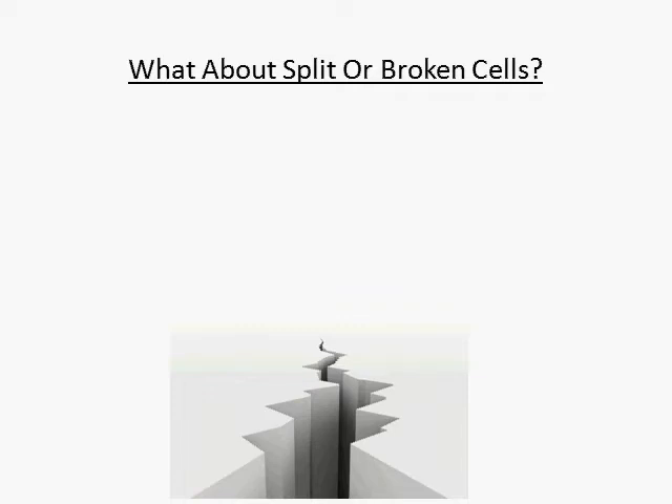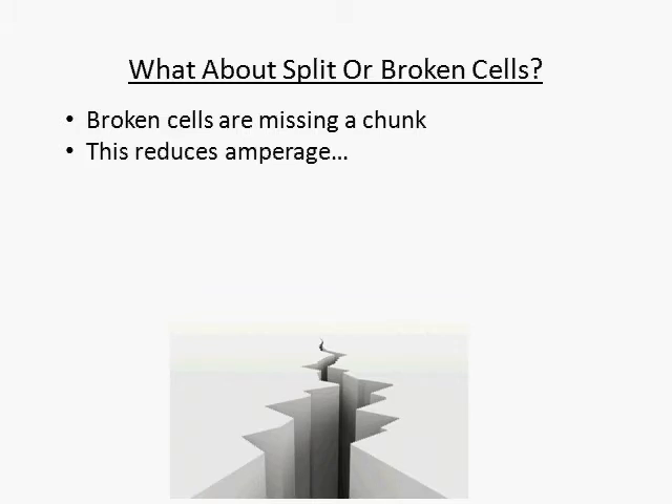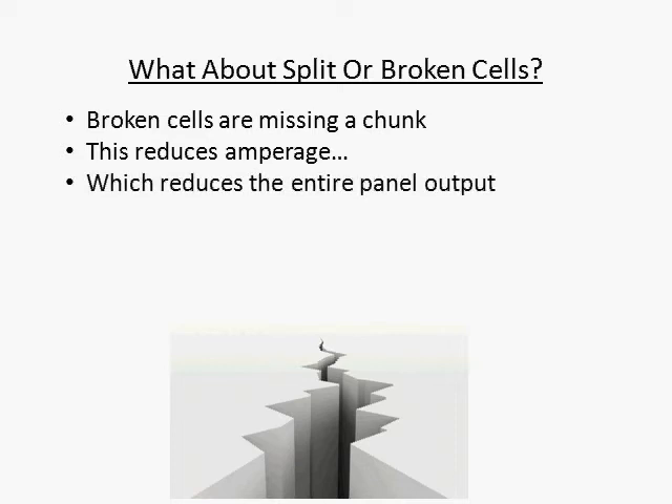Broken cells means that a chunk of the cell is missing. Cells are rated by volts and amps, and when you take a chunk out of the cell, the amperage is reduced and the voltage remains the same. The bad news about this is that your entire solar panel is only as strong as your weakest link. For example, if a cell is putting out 25% less than it would be if it were complete, this means the entire solar panel will put out 25% less than it could, even though only one cell is damaged.